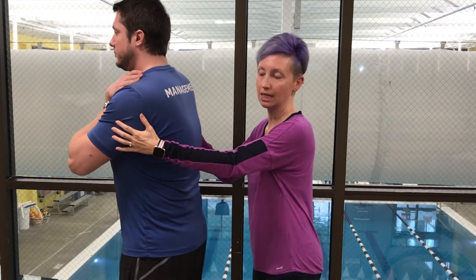You want to start with your back blows first — you will do five of those and then five upward thrusts. When giving back blows, take the palm of your hand and hit them between their shoulder blades five times.